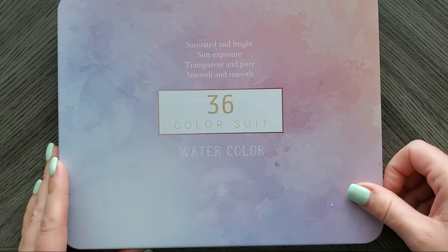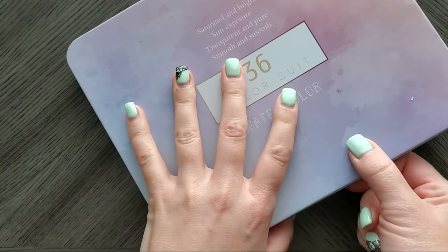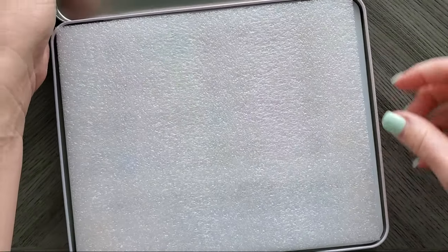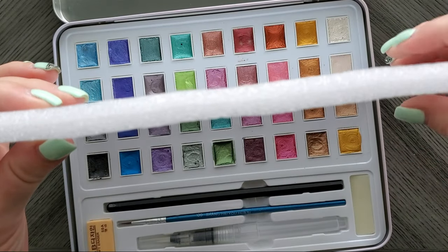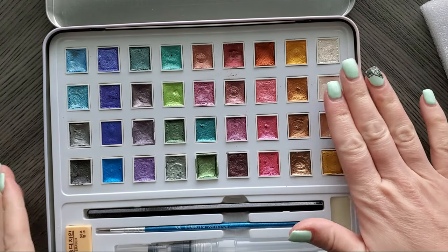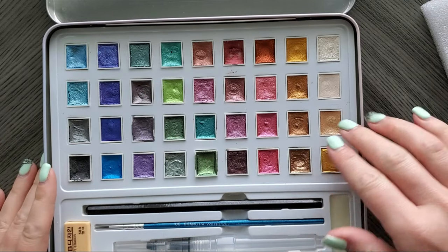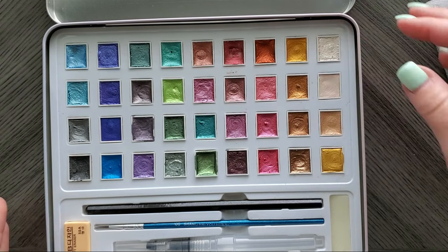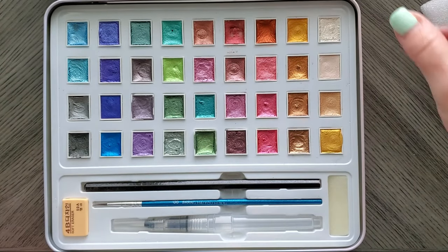So I have their 36 watercolors — these are glitter watercolors. It does have a hinged lid, which is nice. Look how thick this pad is — a really thick foam pad in there, so you know your paints are protected. And then you have all the paints here. There are no color names, numbers, or any information that comes with it, so that is one thing I noted.